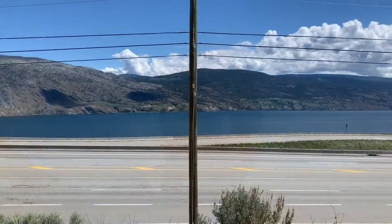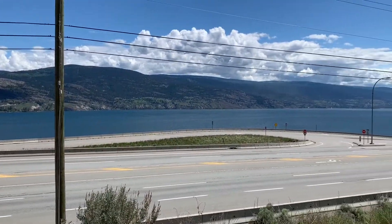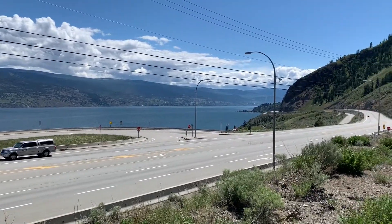I got everything I needed for the most part — the car is loaded. I had to make a quick roadside stop but I thought I'd show you the view because it's gorgeous here. Okanagan Lake. Beautiful day for a beautiful drive.